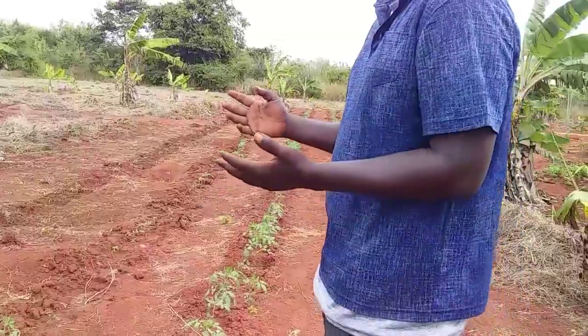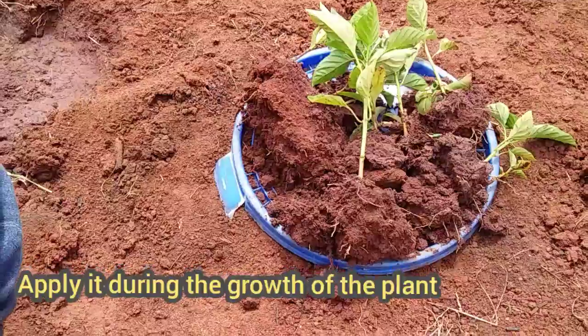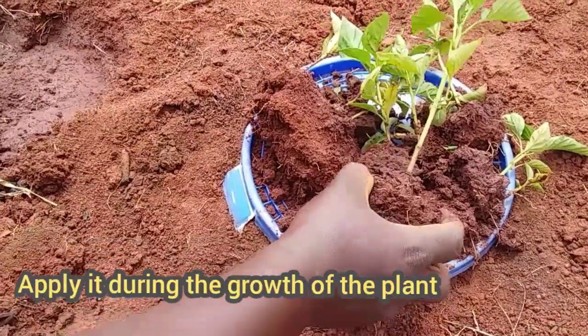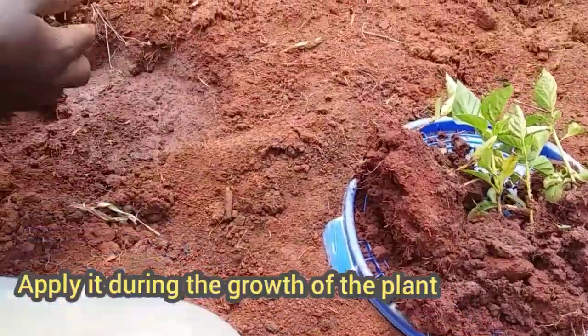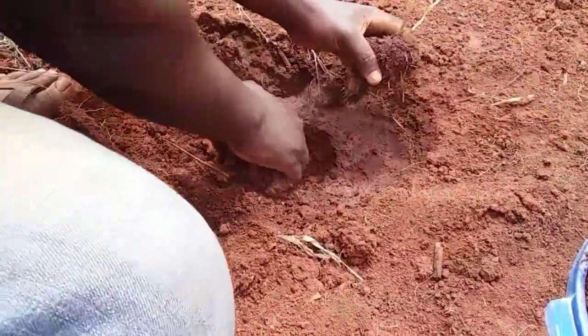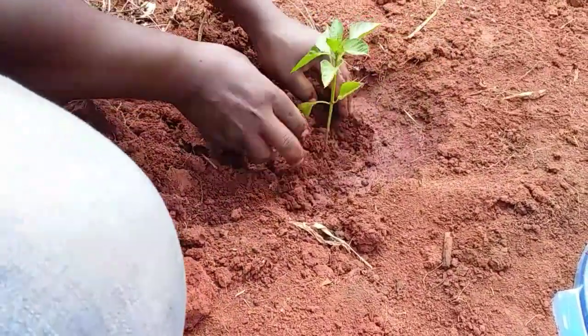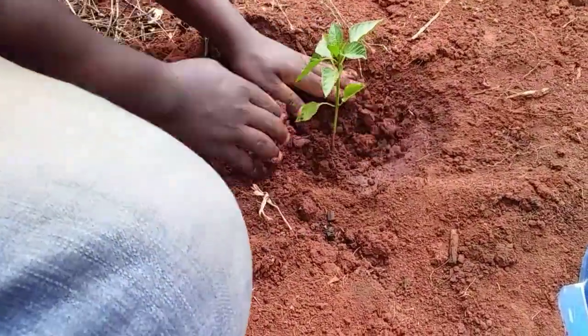Don't apply it during the flowering stage of your crops. Right after transplanting your tomato seedlings or whatever vegetable seedlings you have planted, wait for 7 days up to 10 days.